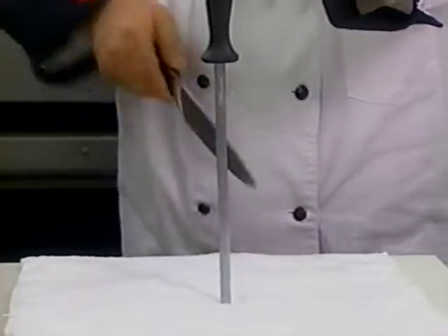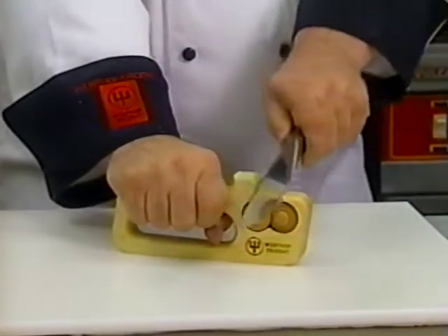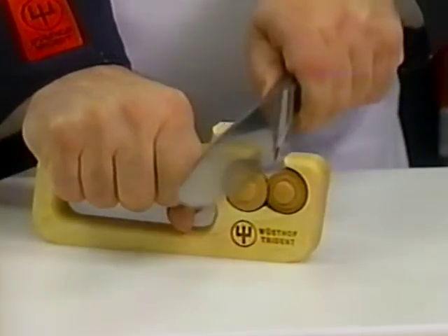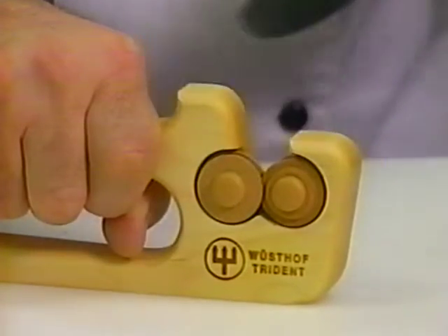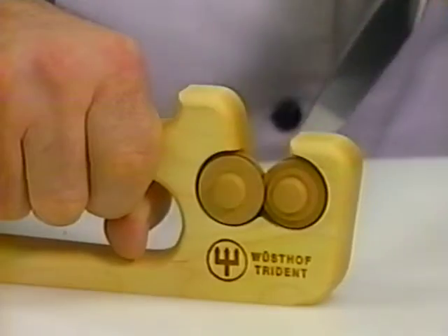You may need to practice this action a few times before you master the sharpening steel, or you may wish to use Wusthof's handheld ceramic sharpener. When using the ceramic sharpener, hold the knife so the blade is straight up and down and slide the blade through. Never use a back and forth motion to sharpen your knives. Instead, use one sweeping motion, repeated seven to eight times.